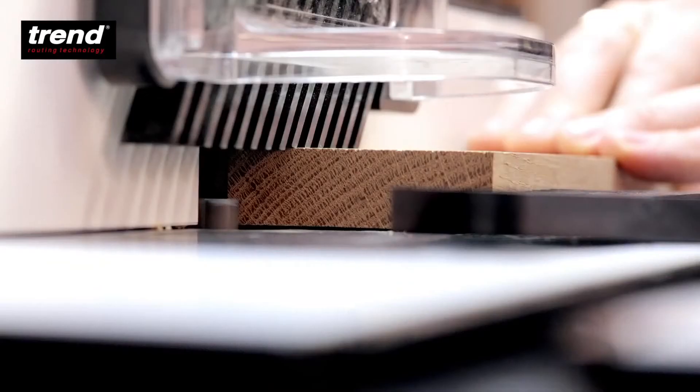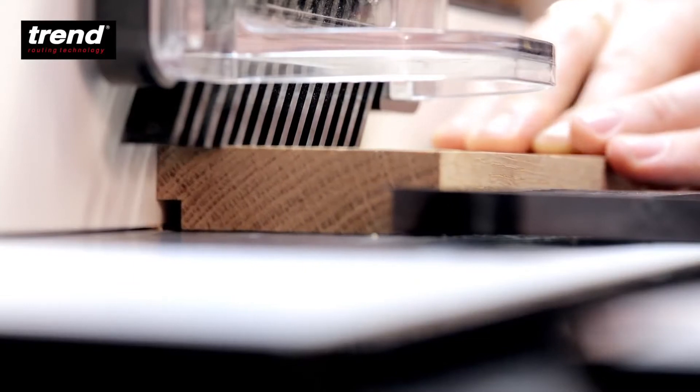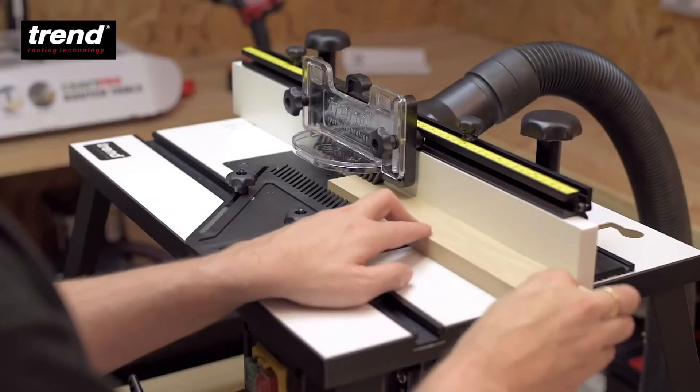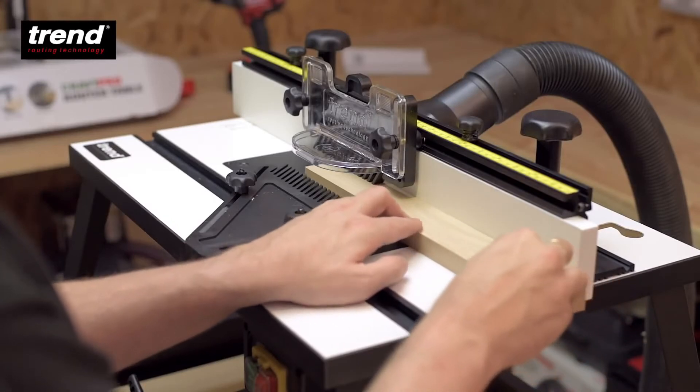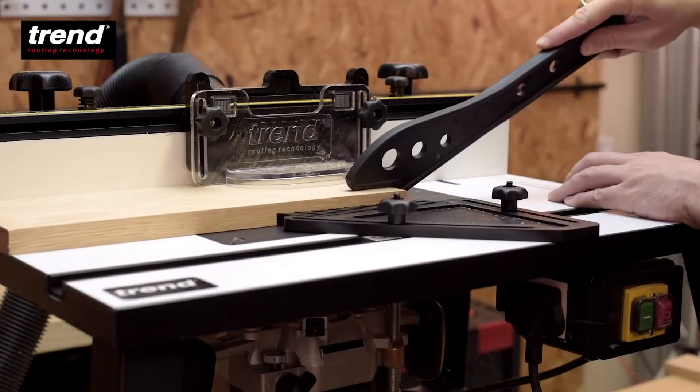An adjustable top guard applies pressure to the workpiece. Combined with a side pressure plate, it produces smooth straight cuts safely and accurately. A push stick is included for safety.